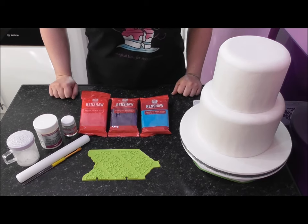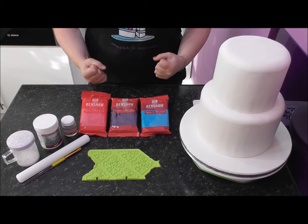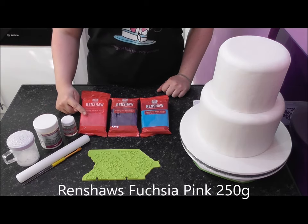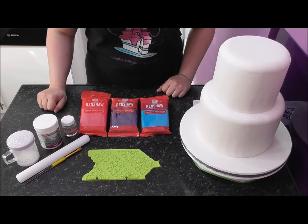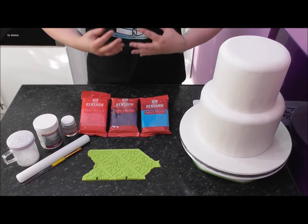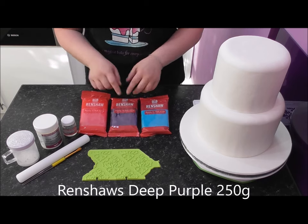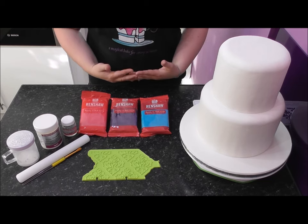With the damask pattern I have found personally that if you're using a white canvas, the really bold sharp colors work the best. These are a few of my favorites by Renshaw's. Fuchsia pink — you cannot get a pink like this making it yourself. I have tried and failed. These deep dark colors just look so much better and they're very easy to work with. When you make your own deep purple, for example, you'll find you're using so much color paste that the fondant becomes extremely sticky, it can split, and it's very difficult to work with.